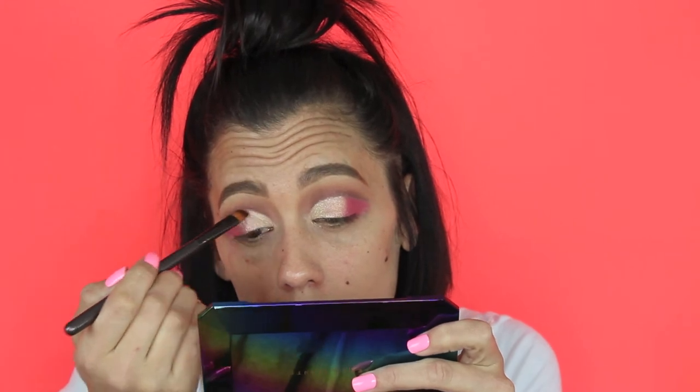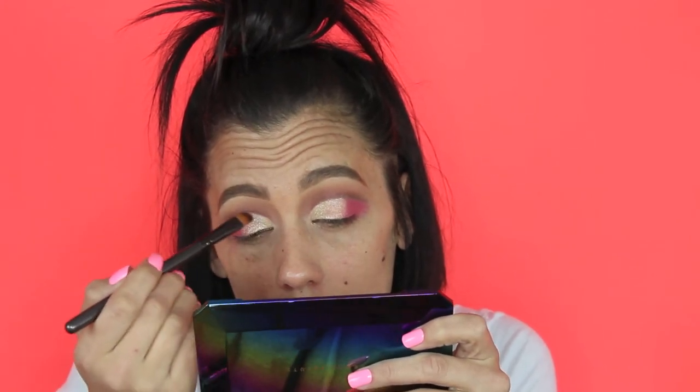I'm wetting my brush with some Fix Plus as well. It's looking pretty even — I'm not really liking how it looks but we're moving forward. I'm going to clean up all this eyeshadow off my face and maybe add a wing. I'll put my full face on and we'll be back.